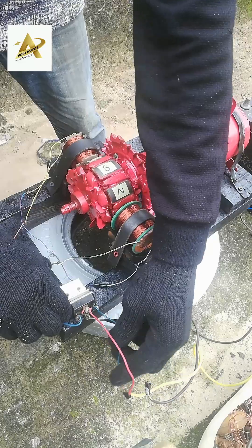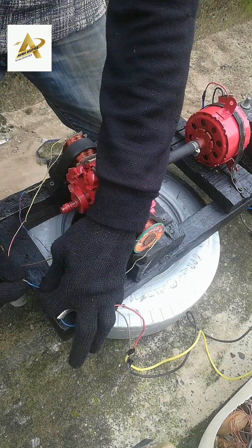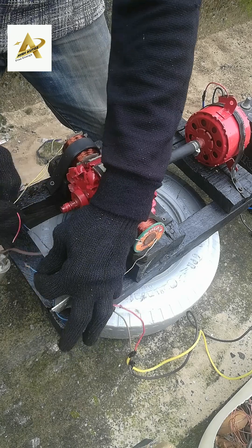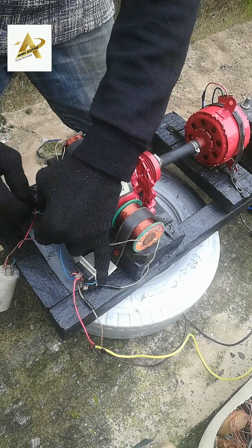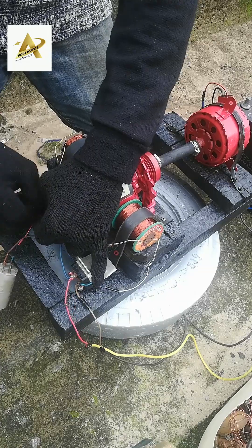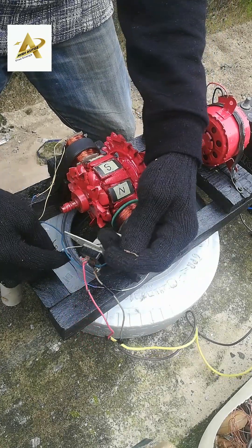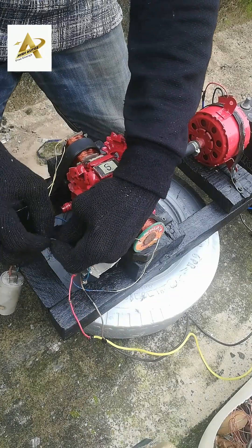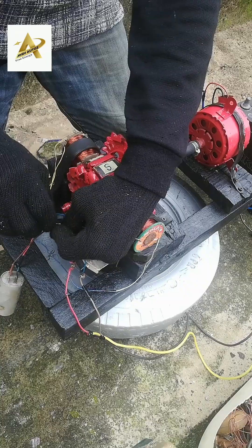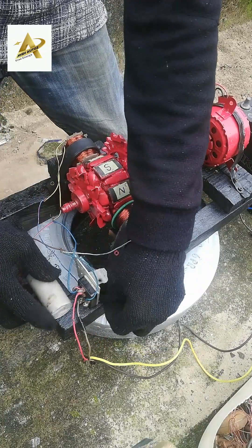If you want to build and construct your own fuelless generator, use a Tesla Bifilar coil pattern so that the dry battery will not lose its strength. This will help to charge other batteries along with the driver battery by connecting both batteries in series. This efficient fuelless generator charges three to four batteries daily. The DC motor will get too hot when the generator runs more than seven to eight hours, so shut it down for about one hour, then start the process again.